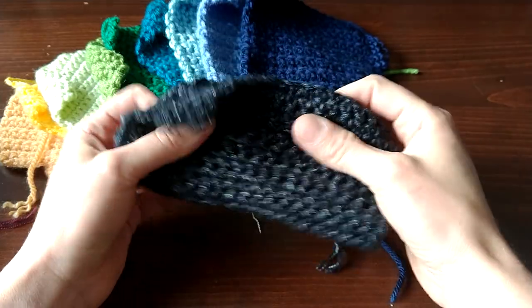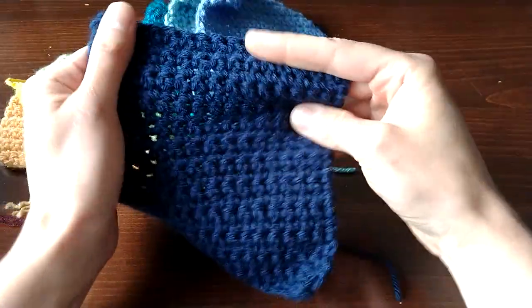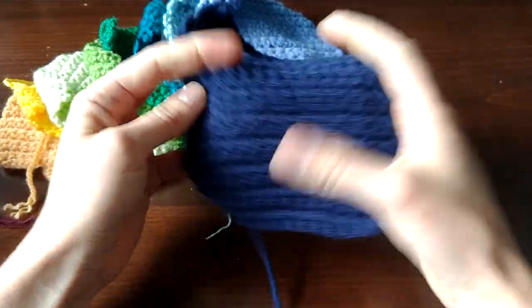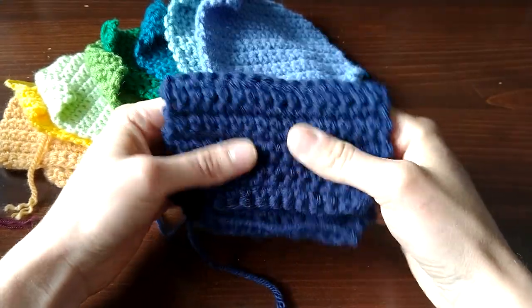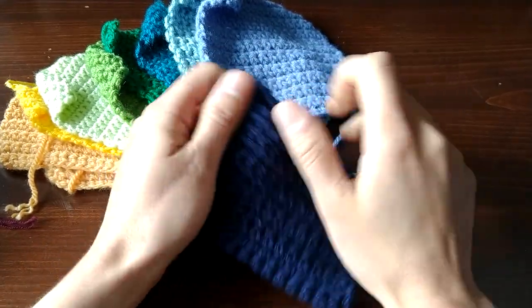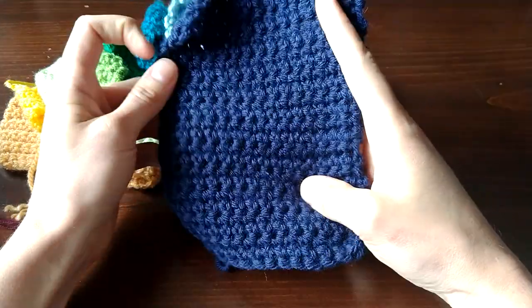The second value yarn I'm going to show you is Hobby Lobby's I Love This Yarn. If you had to choose a cheap value yarn, I would choose this one over Loops and Threads Impeccable. It is softer, it is less stiff, and so if process — enjoying what you're doing — is important to you, you will enjoy working with this yarn better.